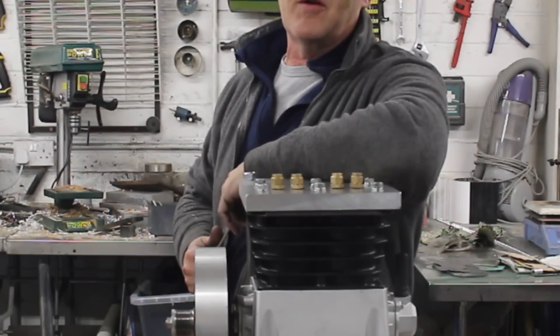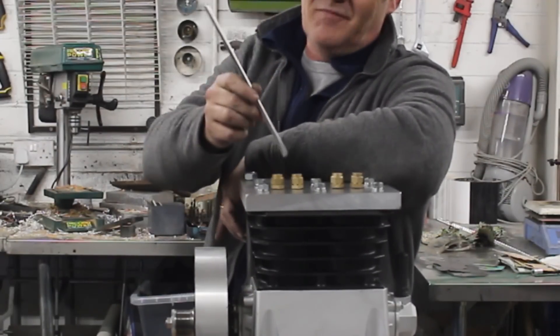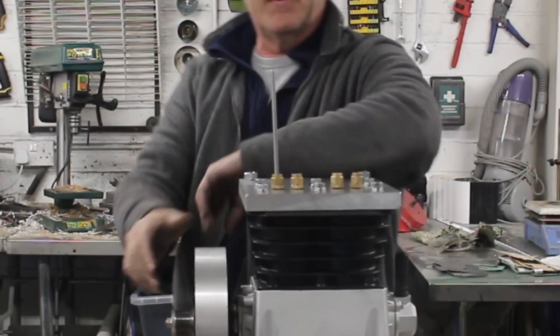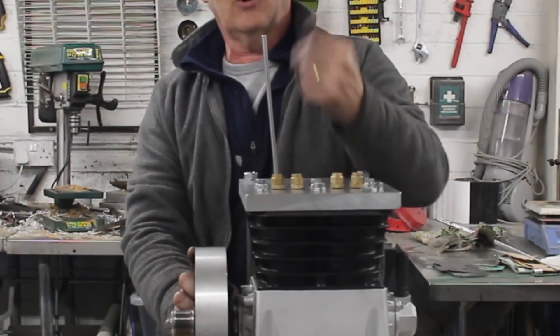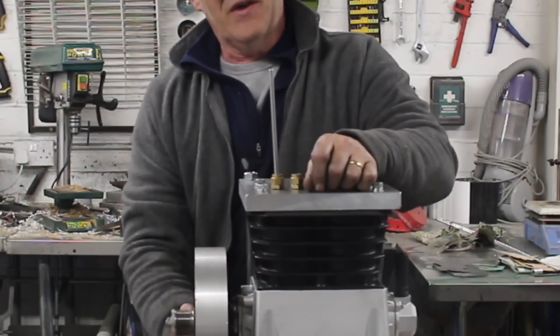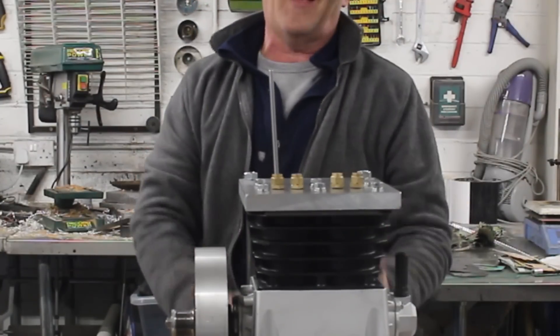Once you've bolted the whole thing together, you might be worried where top dead centre is. That is a stainless steel straw — they're selling them all over the place. Drop it in, and as you turn the engine you'll see the straw going up. When it gets to the top, that's top dead centre. When you get down, it'll drop down to the bottom, and you'll see bottom dead centre. So you need never open that again.